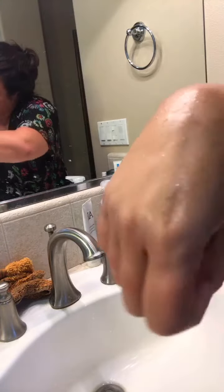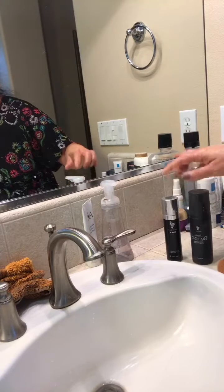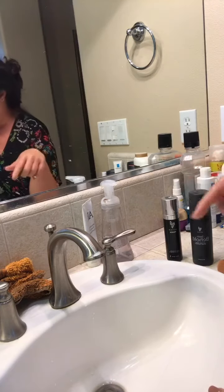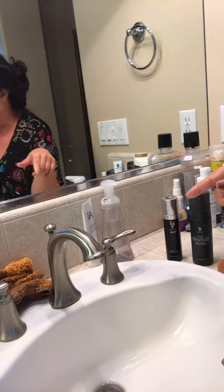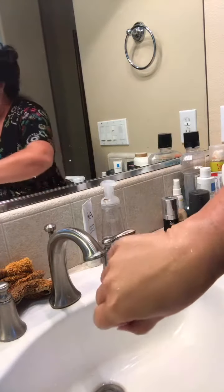Again, this is our new spray foundation. It comes in this month's customer kudos, so you would get the spray, a setting product — either a powder or the spray — a face primer, and a concealer. Thanks for watching guys!